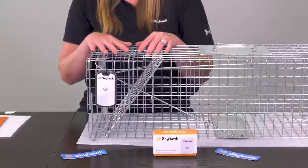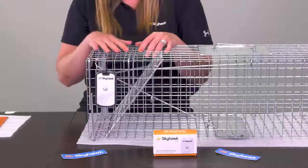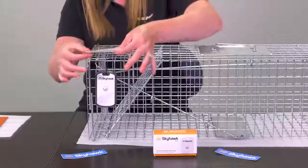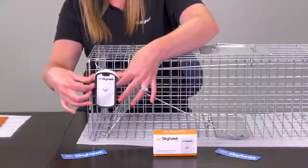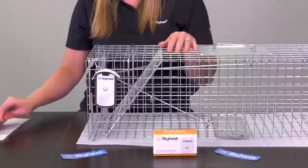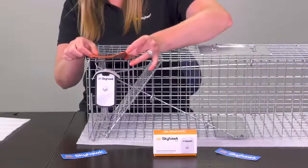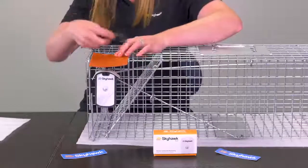Let's go over a few additional tips using some materials found around your home to further help prevent false triggers. One way is to take a piece of adhesive foam and place it on top of the unit — this will help to absorb vibrations from rainfall and debris. Another method is to take some material such as this piece of rubber and create yourself an umbrella simply by placing it on top of the trap with a piece of tape.